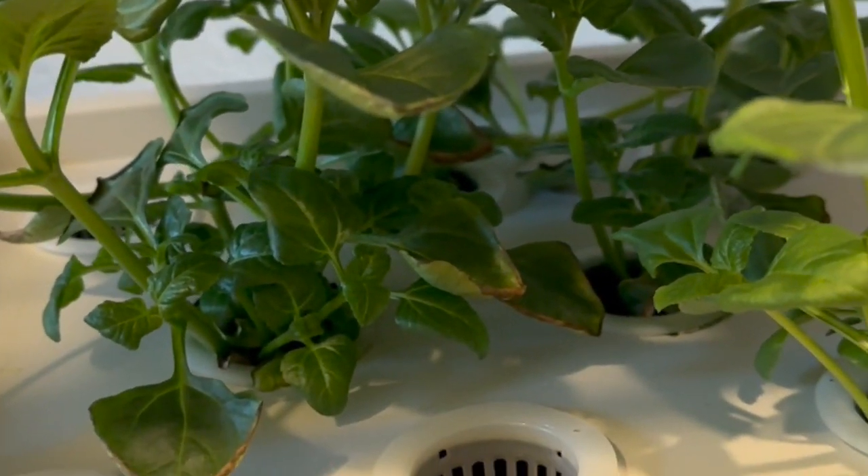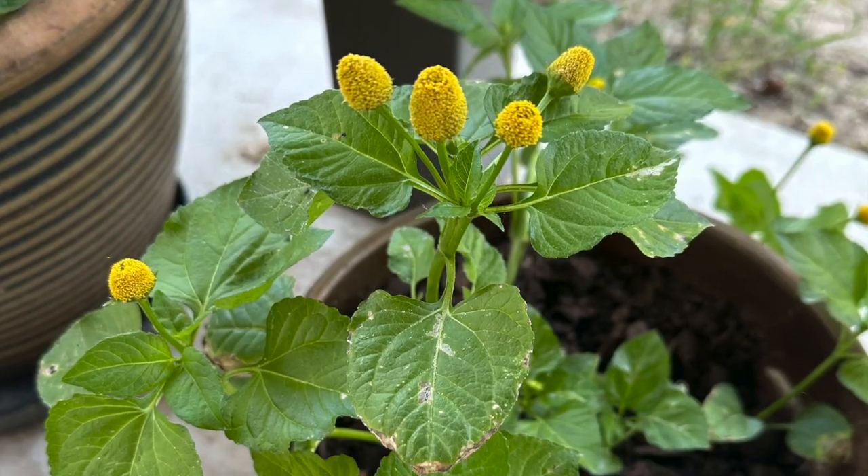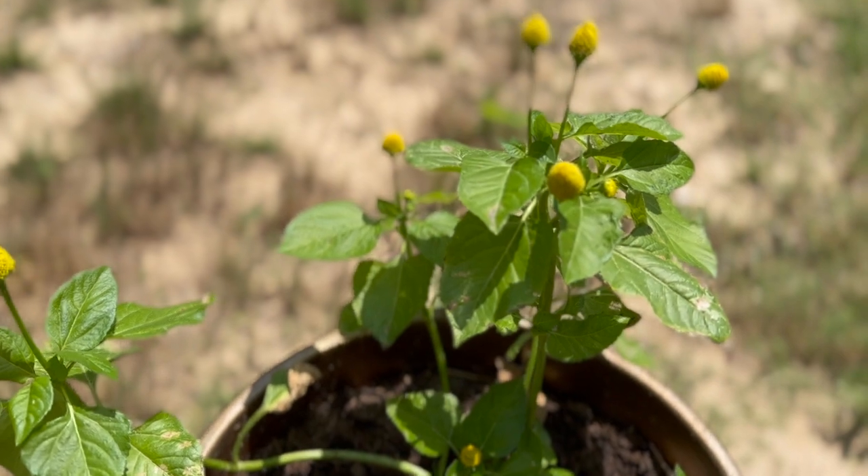After three weeks of TLC in the nursery tank, your buzz button plants will be ready for the big leagues. Transfer them to a larger hydroponic tank, or even into soil if you prefer. These versatile plants will thrive either way.